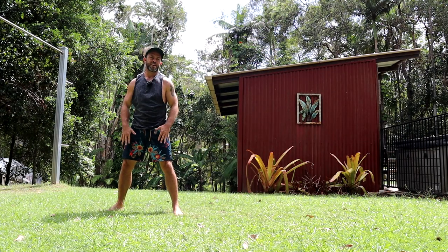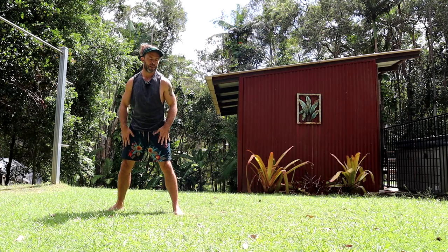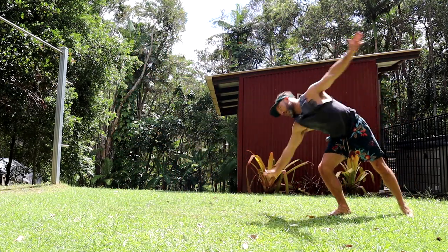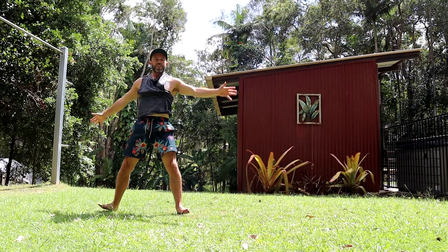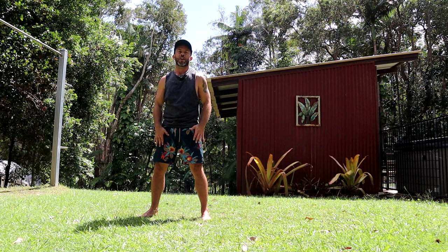Because the bee kick has the same basic mechanics as a cartwheel, it helps to understand the basic cartwheel. As you can see, mine's not terrific, but it gets the job done.